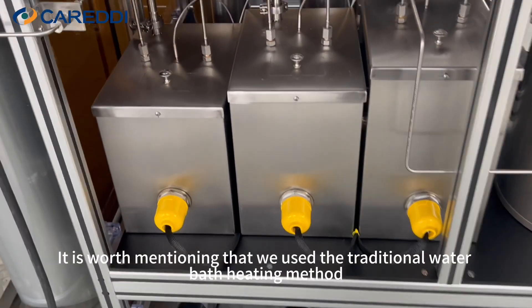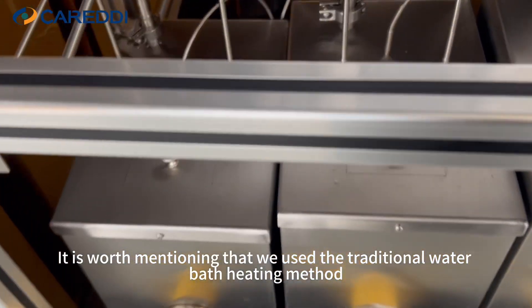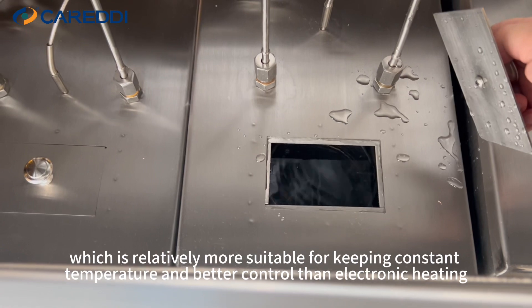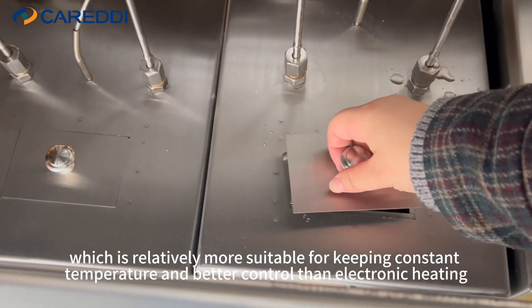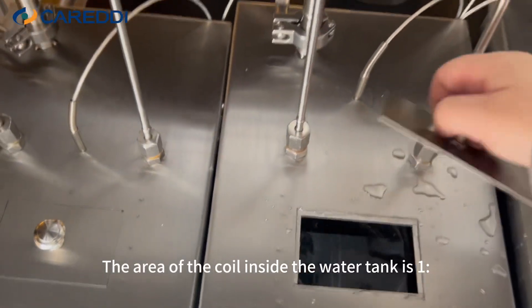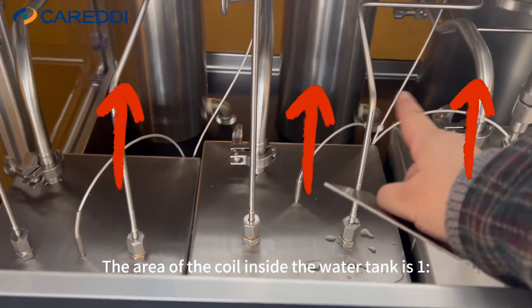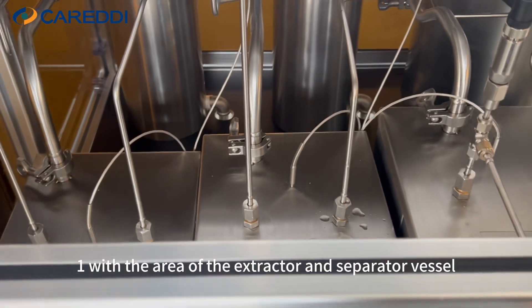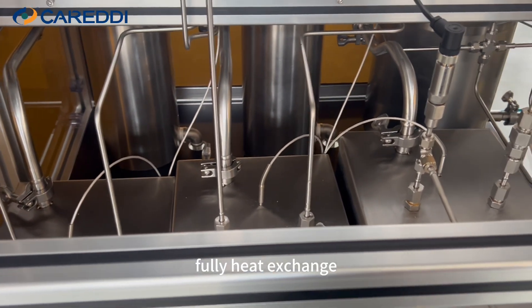It's worth mentioning that we use the traditional water bath heating method, which is relatively more suitable for keeping constant temperature and better control than electronic heating. The area of the coil inside the water tank is matched one-to-one with the area of the extractor and separator vessel, ensuring fully effective heat exchange.